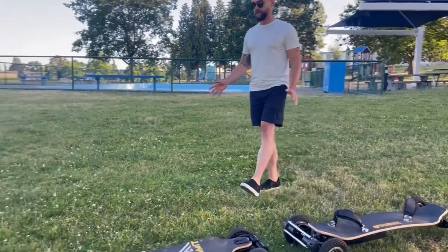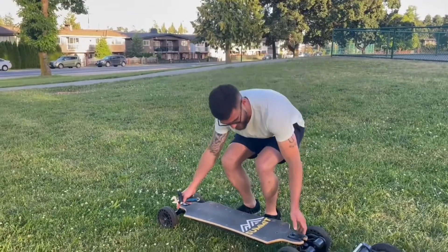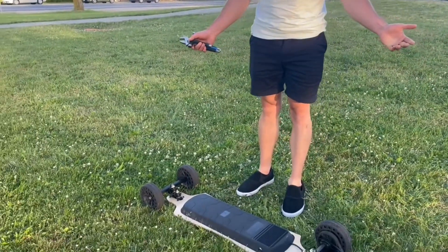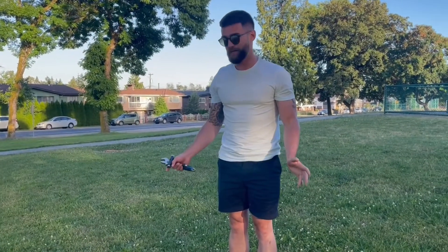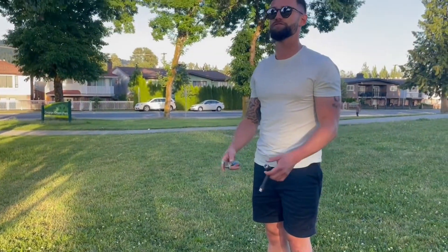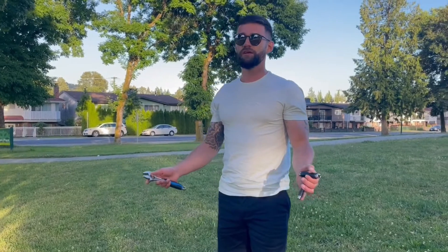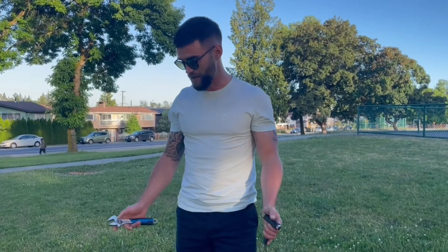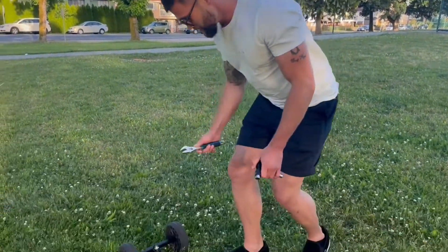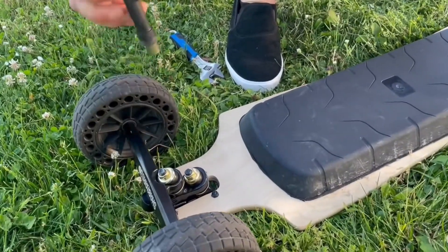Moving over to this board, there are a couple of things you can do outside of stance. You can actually tighten the trucks up. You have two places on each truck that you can tighten up. For beginners, the first thing I recommend is taking this board out of the box and tightening up the trucks. Because if you're planning on riding at high speeds, top speeds, or even riding over 20 kilometers an hour, beginners and inexperienced people are most likely going to get speed wobbles. So what you can do is tighten up these trucks — there are two nuts here. The top one you can tighten up with the skate tool that came with the board.